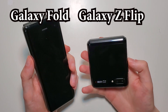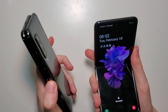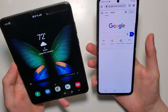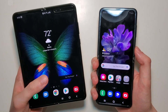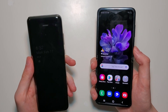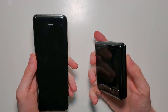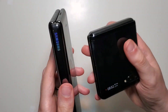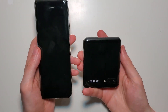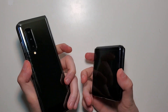Now next we have the Fold. The Fold of course has a much larger screen both on the outside and also on the inside. So very different design philosophies here — for the Fold it's really a phone size into a tablet, and then for the Flip it's a phone into half a phone. I will be doing a full comparison between these two as well, but I do prefer the design for the Flip.